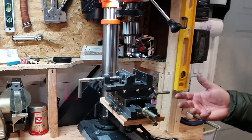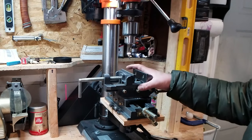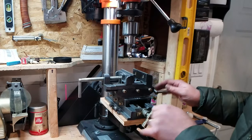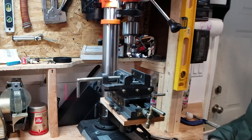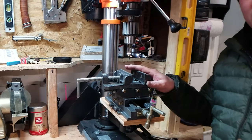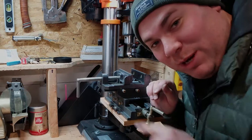There you have it — that's a custom mount for, I guess, any drill press to take any XY vice. Now you have a drill press that can act as a milling machine. That's it for this project, thank you for watching, remember to like and subscribe, and I'll see you again on the next project.